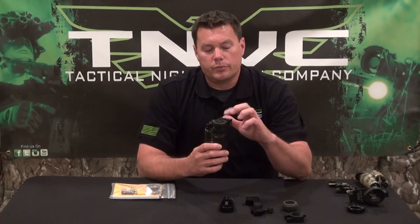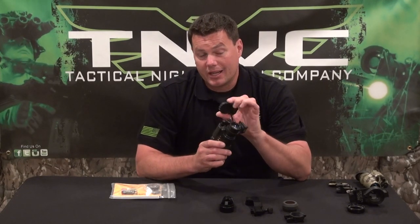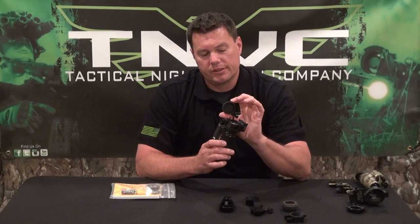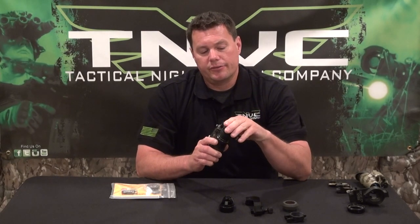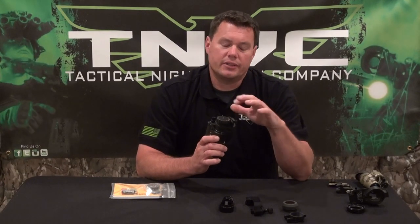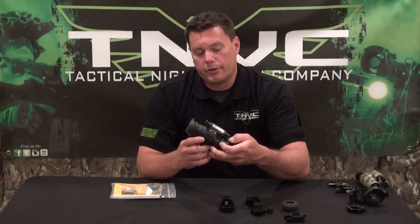Rolling around to the front, it also comes with an objective lens cover. That objective lens cover has a very small hole in the center of it. That hole is to let just a little bit of light in and allow you to function check your system in the daylight without any chance of damaging it.